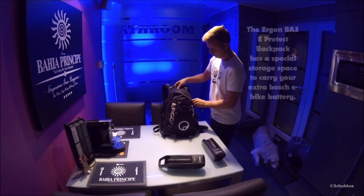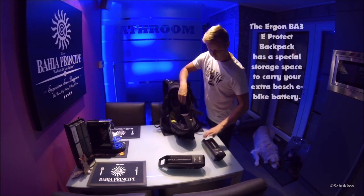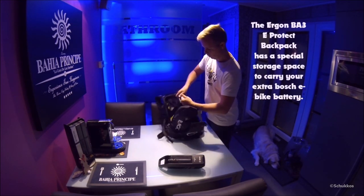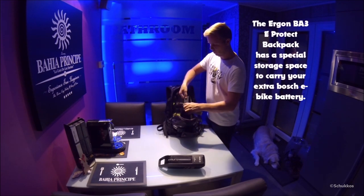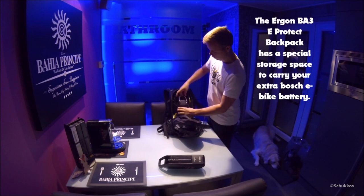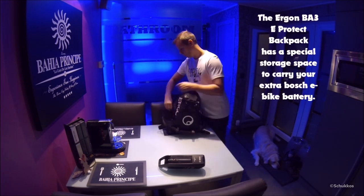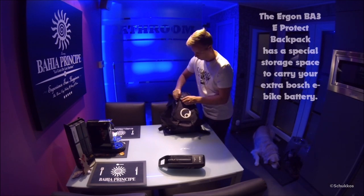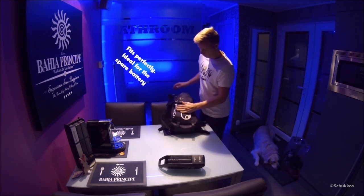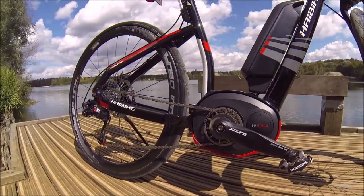To take the spare battery pack along, I use a special backpack from Ergon — the BA3 Electrotec. I chose this because it has an additional compartment for Bosch e-bike batteries. As shown in the demonstration clip, the Bosch power pack fits nicely into the special compartment, held in place by three Velcro strips — one over the top and two on the sides. I've used this backpack several times and had enough space for everything from bicycle tools to sleep gear.